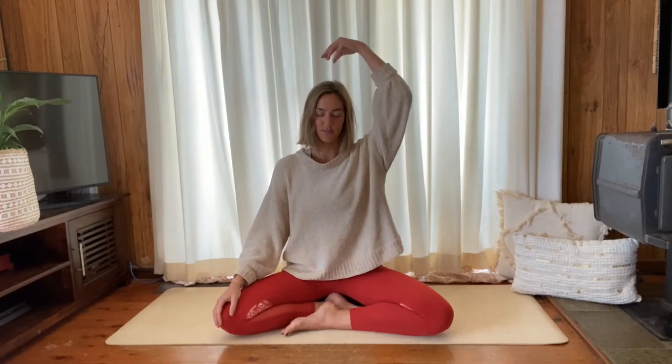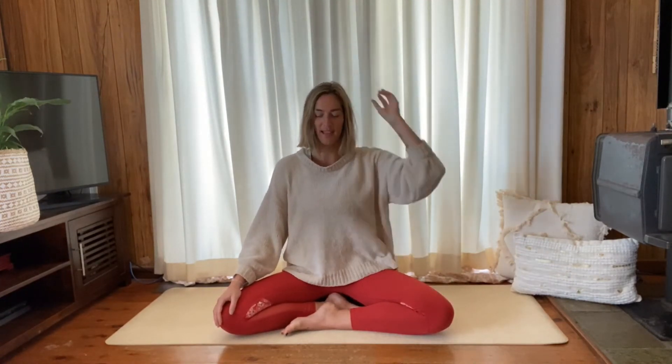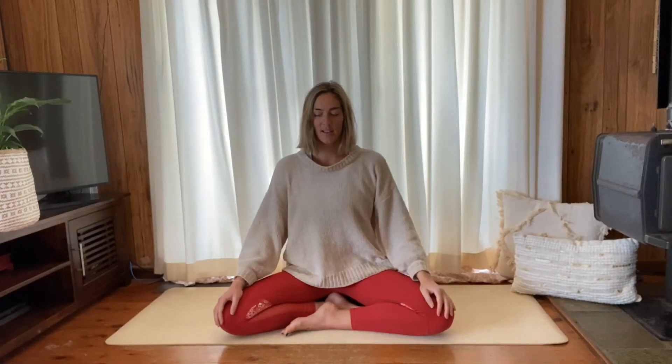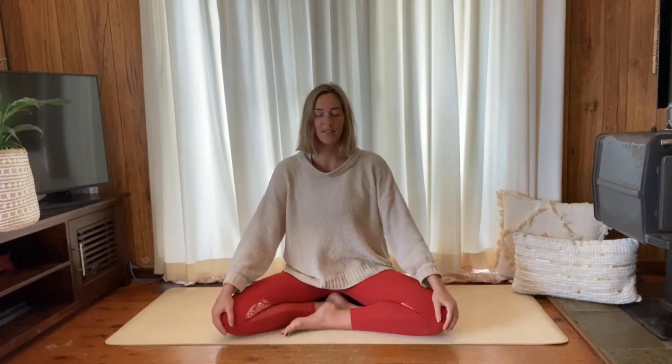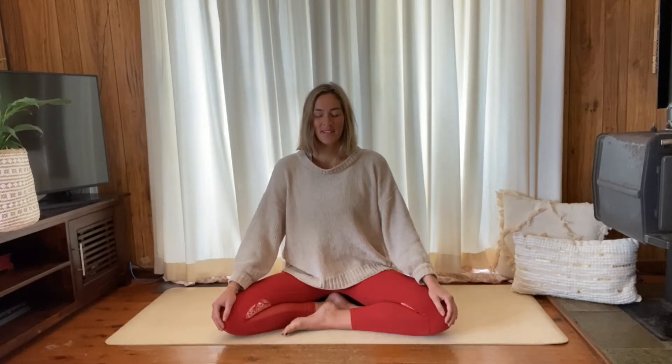Wherever you are, let's settle in. Relax the shoulders down away from the ears and find this extra length through the spine, as if someone's pulling you up on a string from the crown of the head. Find a little bit of weight in your elbows so you sit really nice and relaxed, and your shoulders are dropping down. Relax the fingers, find this pressing of the sitting bones down into the ground or your prop, and have some nice relaxed, heavy legs through the hips.